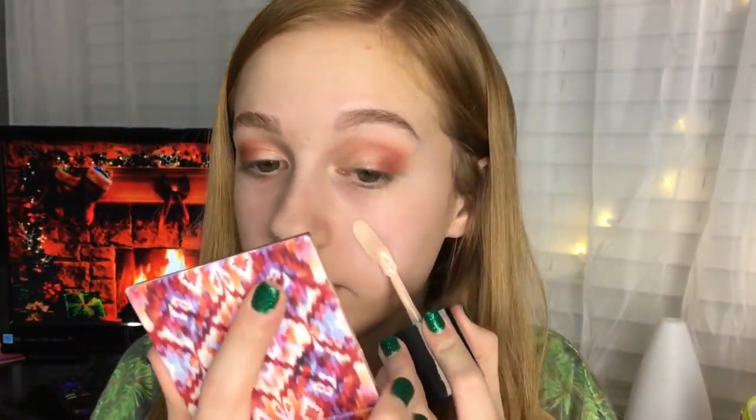For the lid shade I'm gonna use Primavera from the Modern Renaissance and put it on my lid. Then for lower lash line I'm gonna go into the NYX Ultimate Brights palette and use the green shade.